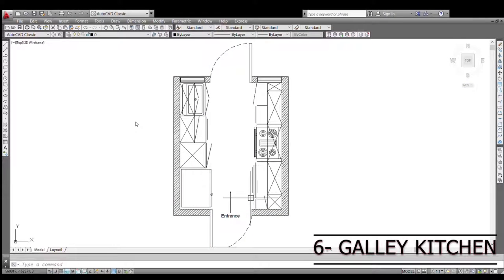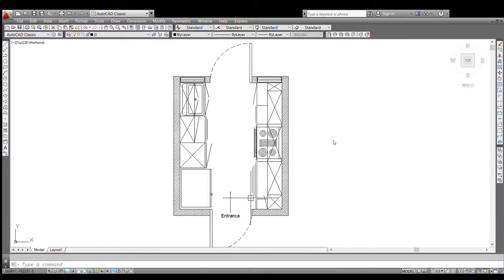Coming to our final kitchen layout — the galley kitchen, also called the gantry kitchen. These kitchens are basically found in villas or used in pantry areas. This is a kitchen with two counters parallel to each other, with two entrances — though sometimes just one. The main entrance is here; this was a gallery leading into the kitchen. The fridge is at the entrance, the sink is at the corner, and the hob is on the right side in the center.